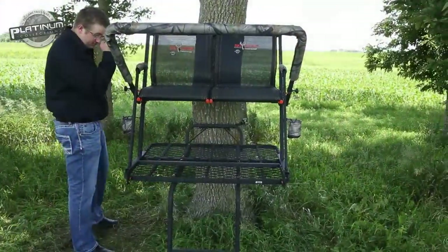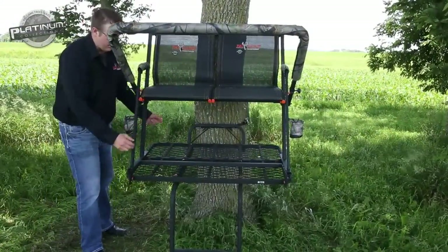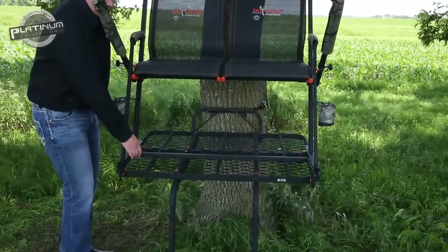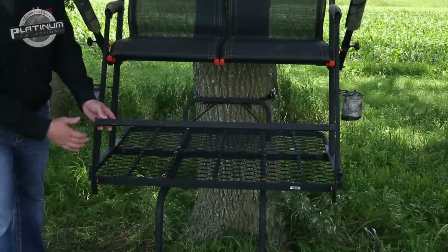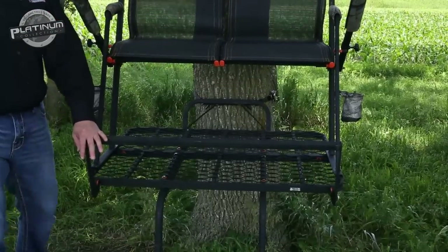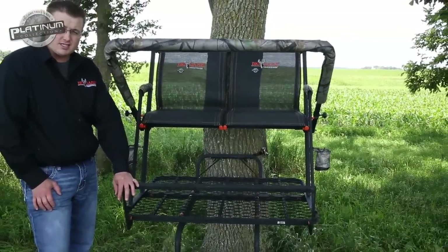Moving over to the top section of the stand, I want to talk about the platform. It's a very large, spacious platform. We use D-force expanded metal. You can see here we have a nice footrest which flips up for both hunters in this stand. A footrest makes a huge difference, especially when you're sitting out in the field all day — it really makes your sit very enjoyable.